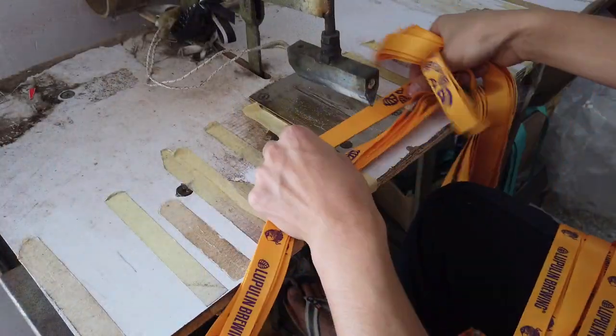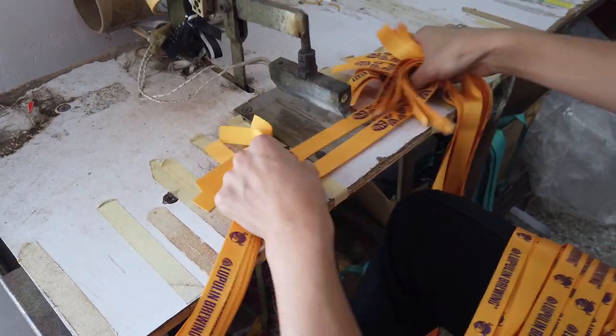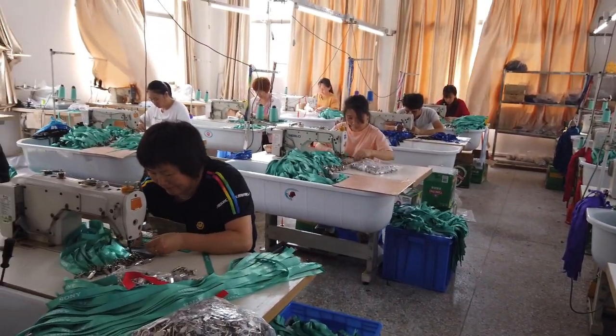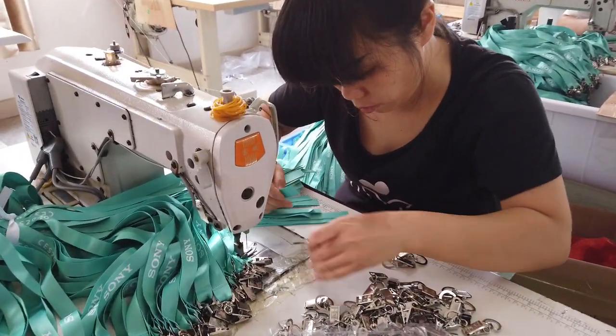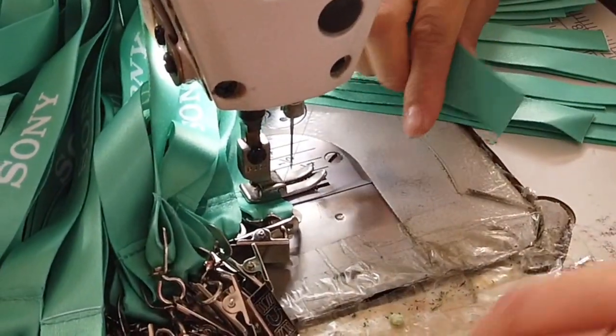Then it is off to the cutting area where they use a hot blade to both cut and seal the ends of the lanyards. After that the attachments are sewn on and the lanyard is complete. The workers are paid a salary and a bonus based on the number of pieces they produce, which is why they move so fast. And that is how cool stuff is made.